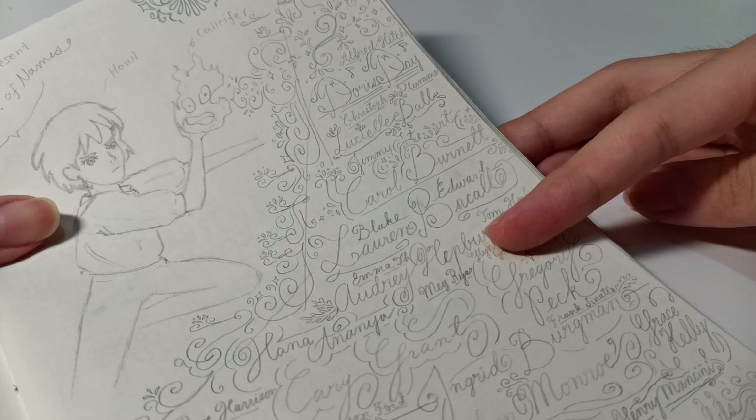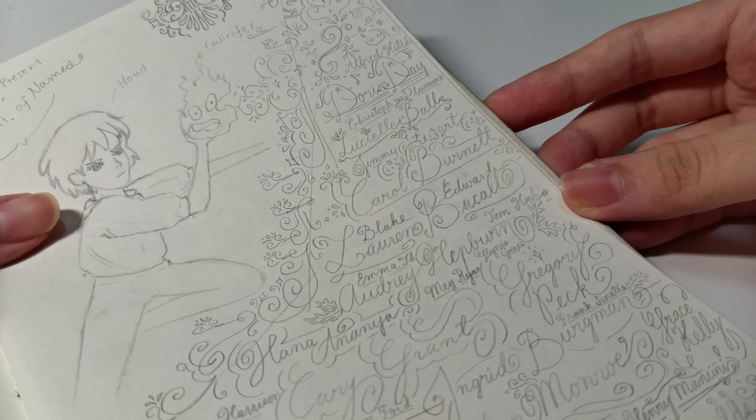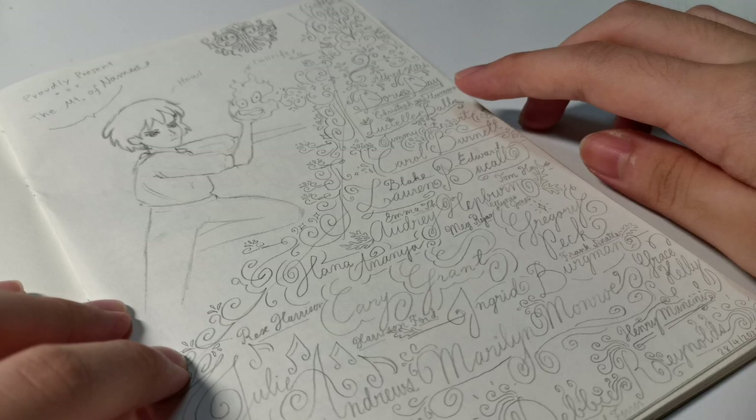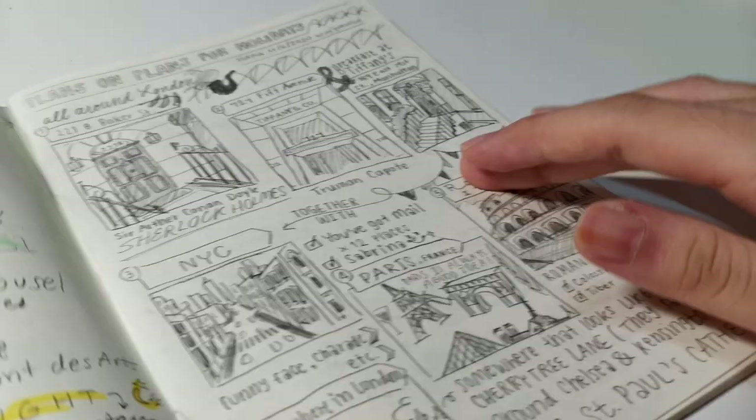I remember making these calligraphies at around two in the morning during COVID when I had nothing to do. You can see: Audrey Hepburn, Lauren Bacall, Carol Burnett, Lucille Ball, Doris Day — this one is actually my own name — then Cary Grant, Ingrid Bergman, Marilyn Monroe, and Julie Andrews.